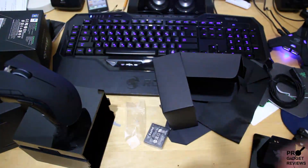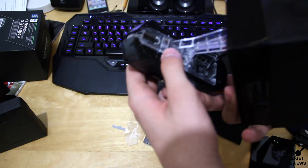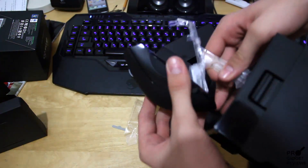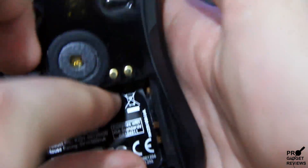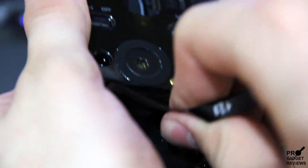How will I get this mouse out of this thing? I really have no clue. One second, let's see. Oh okay, I think I got it. So let's get a look at the mouse — nice look. Get this little sticker here, it's supposed to come off.